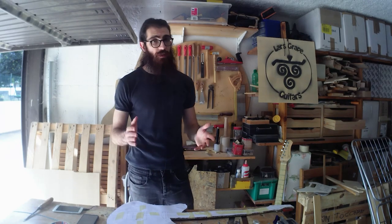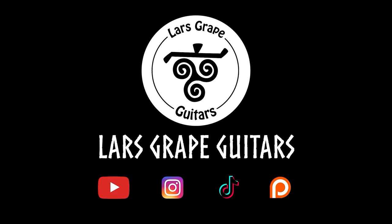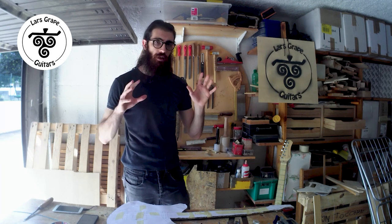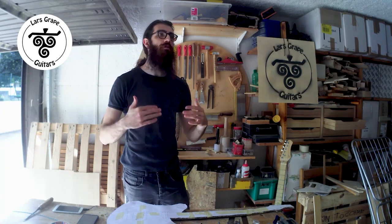Hello guys, my name is Lars and on today's video we're going to talk about how to spot potential design mistakes. My first advice: always double-check your measurements — bridge width, scale length. Measure two or three times everything to make sure that you didn't make any structural mistake.